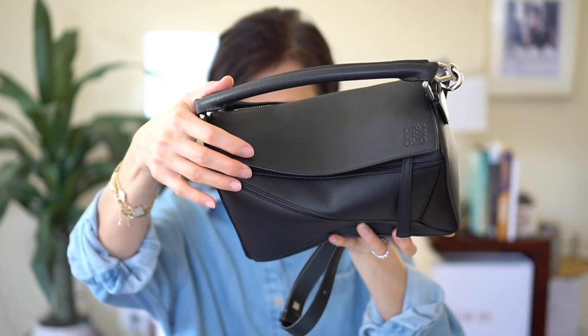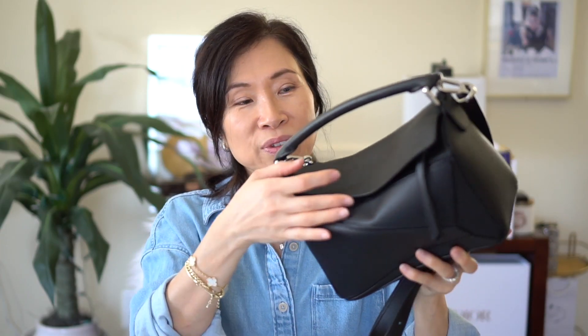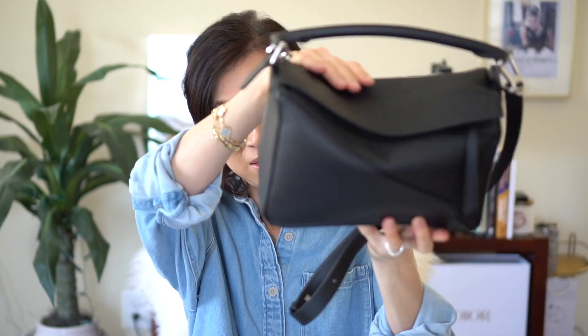I wanted to share what can fit in this bag and also give you my thoughts after using it for a few months. There's a flap on it — I'm kind of torn with this flap. It looks really pretty when it's slouchy, so I'm always kind of karate chopping it so it looks really nice like that.